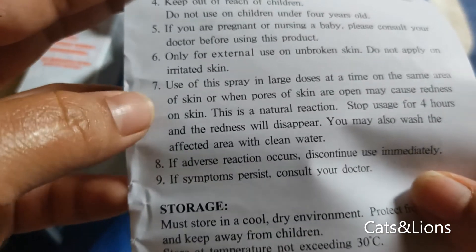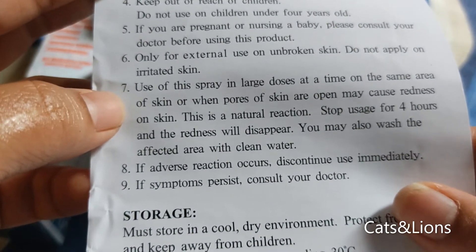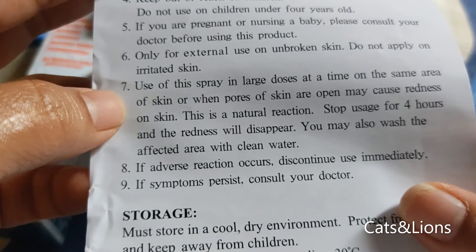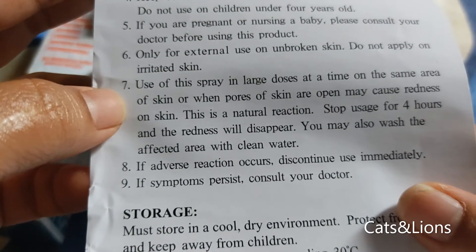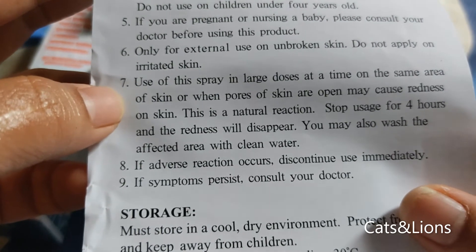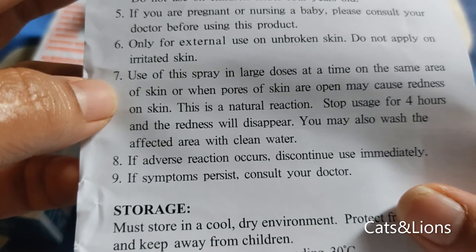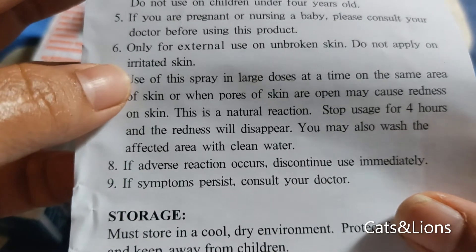It says here that if you spray BSI Medicated Spray on a single area continuously in large amounts, it might cause redness. So you have to discontinue usage for four hours for the redness to disappear.